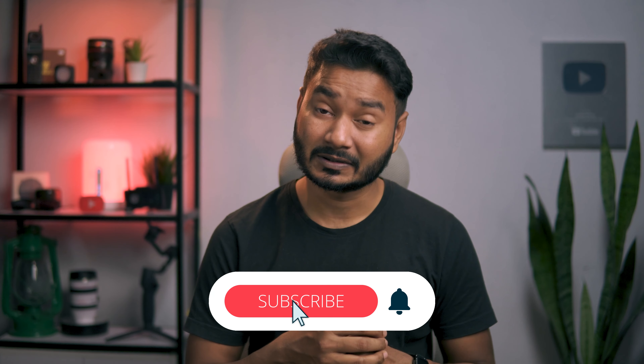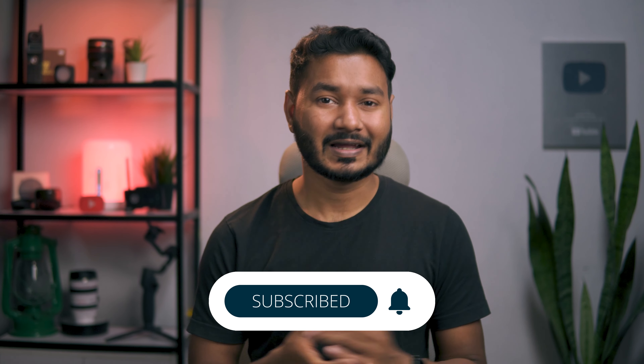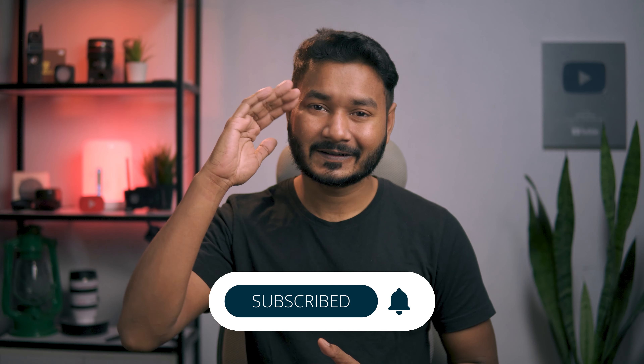That's it! I think you've got the idea — you can easily edit any 360 video using Adobe Premiere Pro. I hope you liked this video. If you learned something new, give it a thumbs up. If you want to learn Adobe Premiere Pro video editing, subscribe to this channel to get more videos like this one. I'll catch you guys on the next one — until then, goodbye.